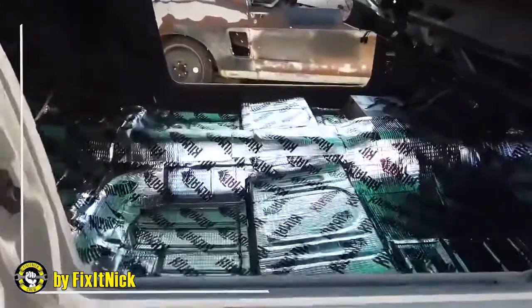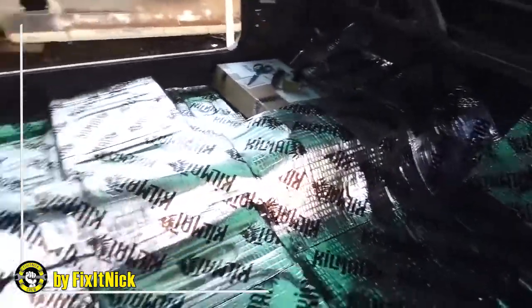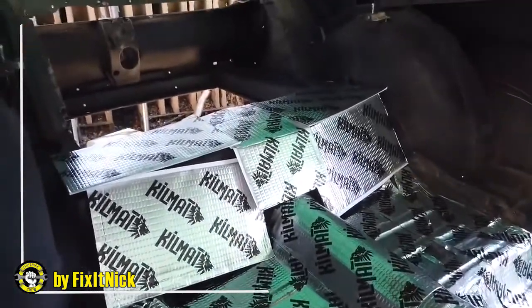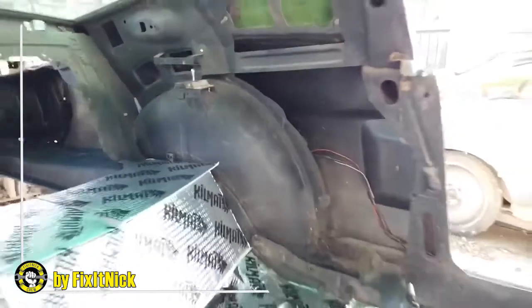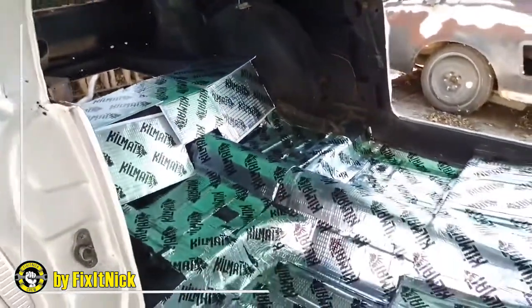The floor is pretty much 100% done. I did all of the front floor, some of the back, and I still need to do the wheel wells and inside the quarter panels. So far all of this plus the roof is about one box and a half, and I still have one box and a half left.